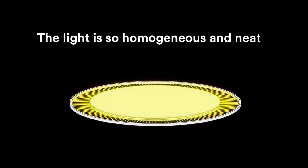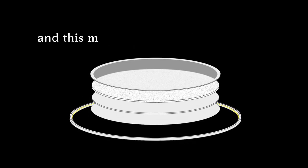The light is so homogenous and neat, thanks to the four layers that build up the disc. And this magic happens in only 18mm.